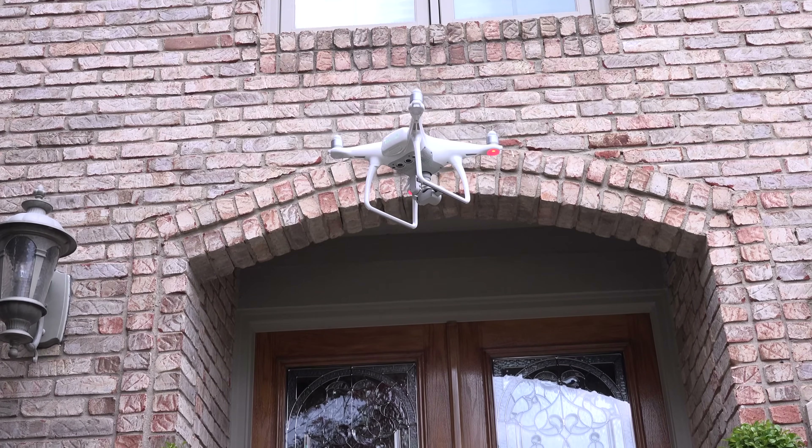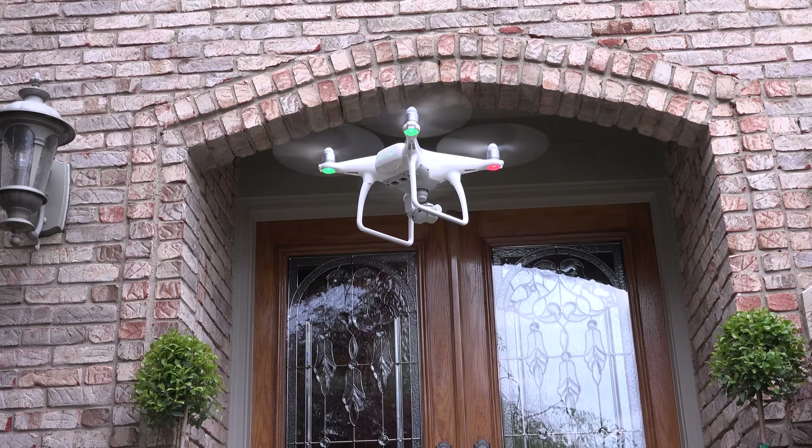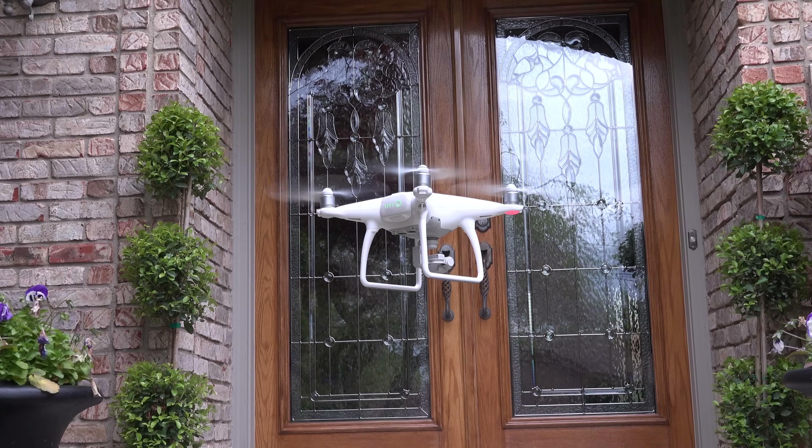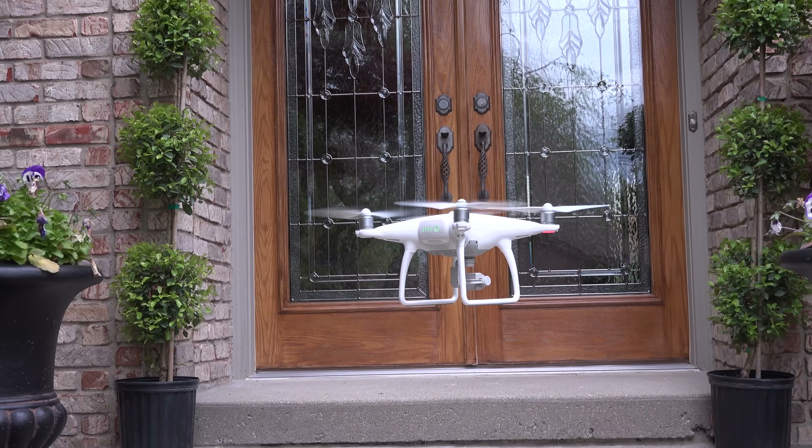What's up guys, Mike here, the Detroit Borg, and I want to introduce you to one of my favorite new gadgets of the year. This is the DJI Phantom 4. This is actually the first drone I've ever used, and it's a pretty expensive investment at $1,399.